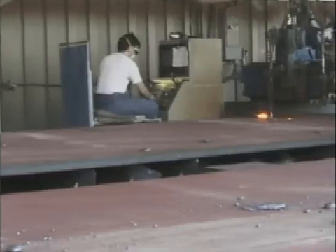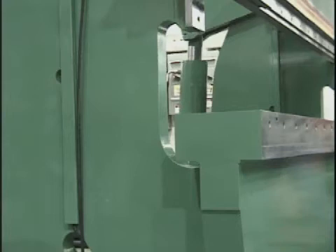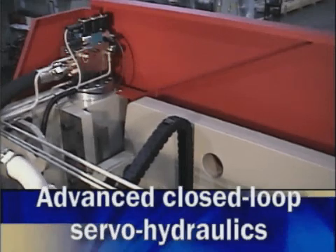You may also wish to consider various machine modifications, such as a deeper throat depth, horn extensions, higher RAM open heights, or a high-speed hydraulic package to increase cycle time.